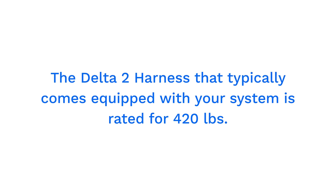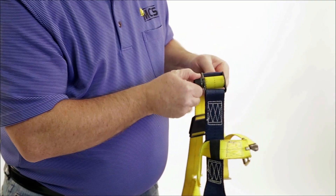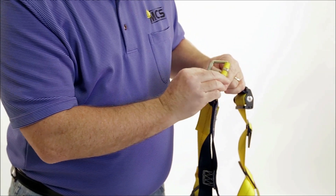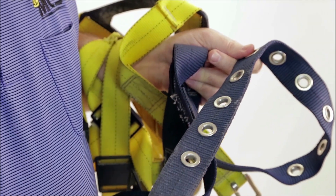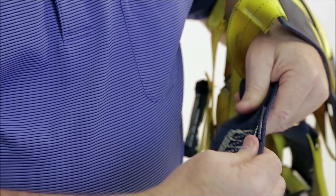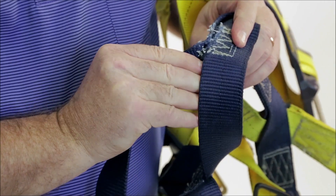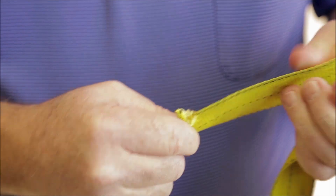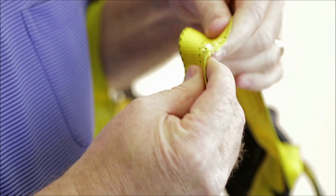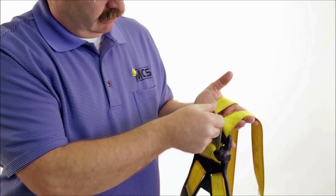The Delta II harness that typically comes equipped with your system is rated for 420 pounds. Harnesses should be visually inspected prior to every use. Ensure buckles work smoothly. If present, inspect the quick connect buckles by ensuring that the release tabs work freely and that a click is heard when the buckle engages. Webbing material must be free of frayed, cut, or broken fibers. Check for tears, abrasions, mold, burns, or discoloration. Check for pulled or cut stitches. Broken stitches may be an indication that the harness has been impact loaded and must be removed from service. All labels should be present and fully legible. If inspection reveals a defective condition, remove the unit from service immediately.